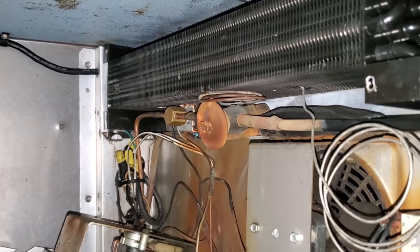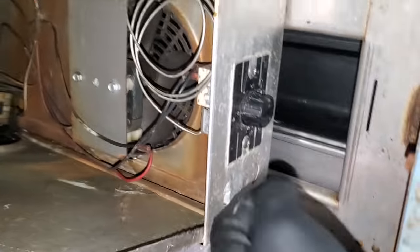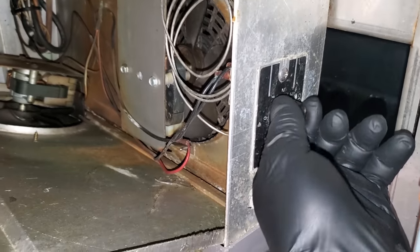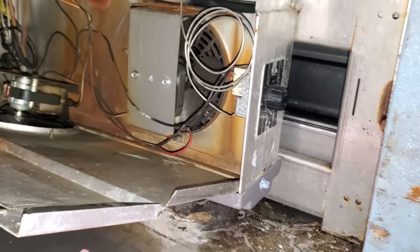Here's my unit. The coil is not in horrendous shape. The TXV power head looks kind of weak. The temp control doesn't click, so we're going to test it and see if it's bad or not. I have a feeling it is.